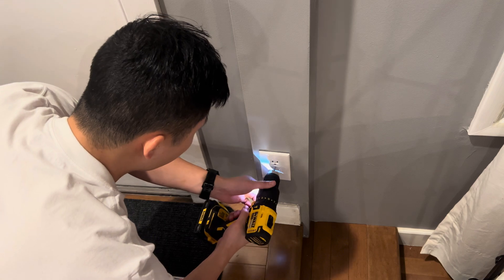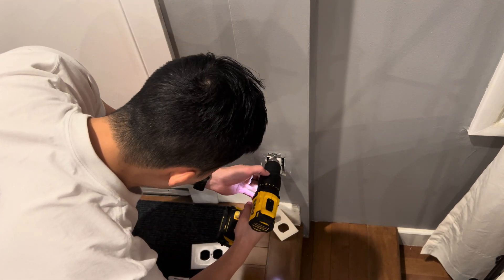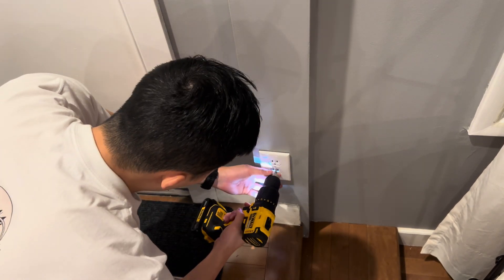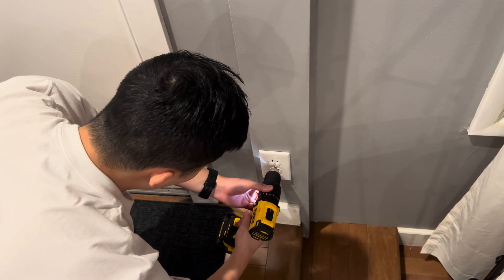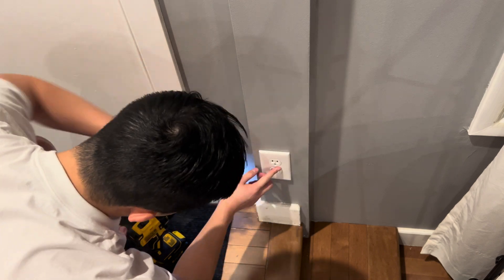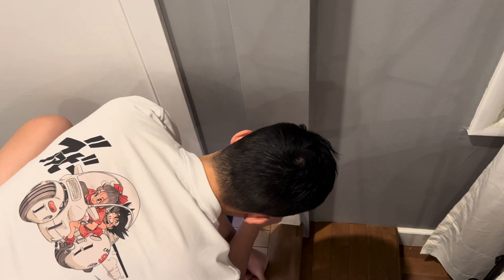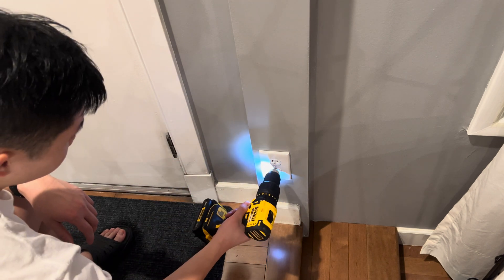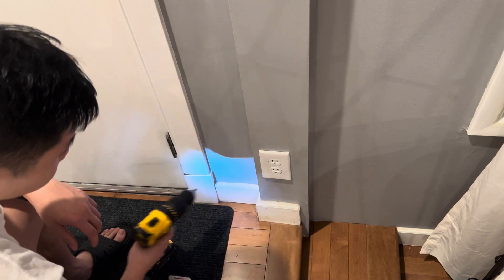A quick tip: if you notice that once you install the face plate it isn't sitting flush with the wall, first check that you didn't over-tighten the face plate causing the edges to bow out. If that's not the case, you may need to slightly back out the receptacle itself, as sometimes people over-tighten it causing the edges to stick out. Once you've made those tweaks the face plate should fit on perfectly.